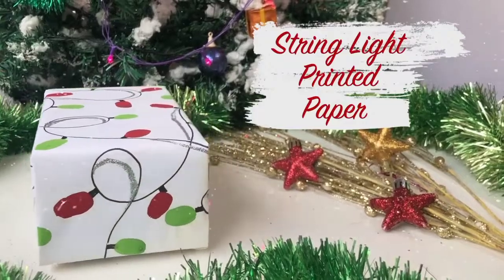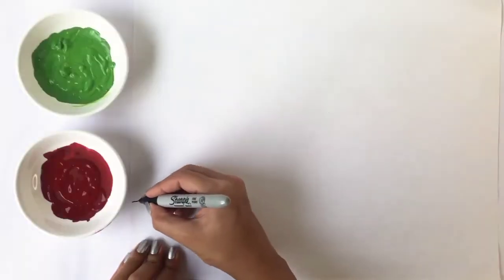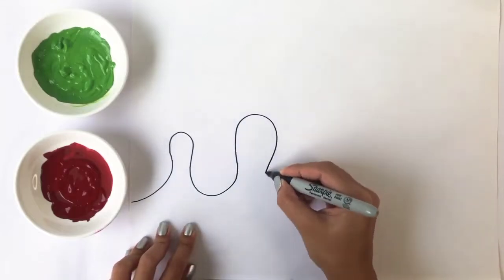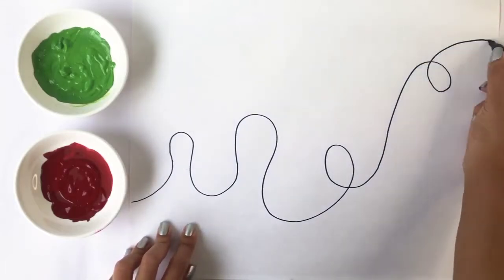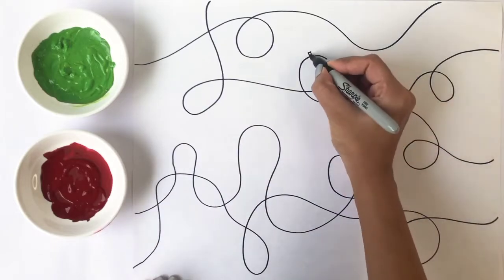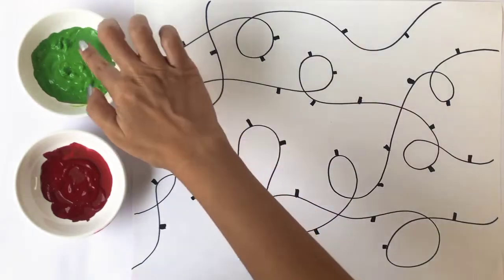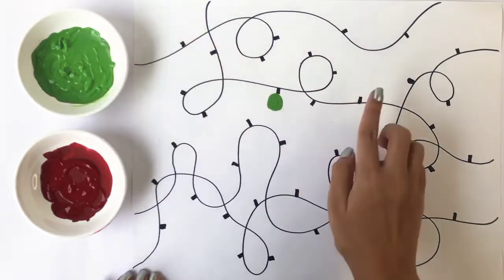Most of us have done finger painting back when we were in kindergarten or in first grade, so today we're going to do it again to make this string light wrapping paper. Take a black sharpie marker and draw a few squiggly lines across the paper. Create a few dents on the lines where you would like to show the light bulb, then dip your fingers in the paint and stamp away.